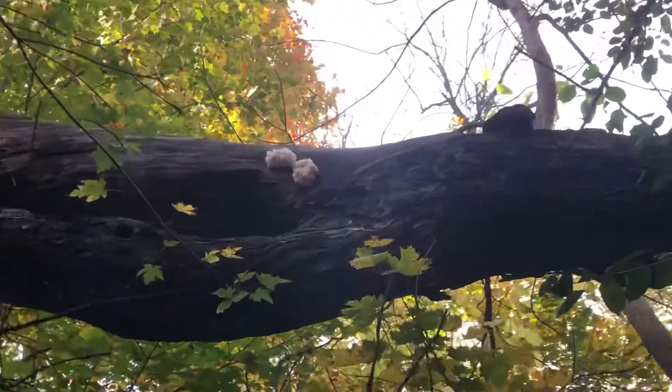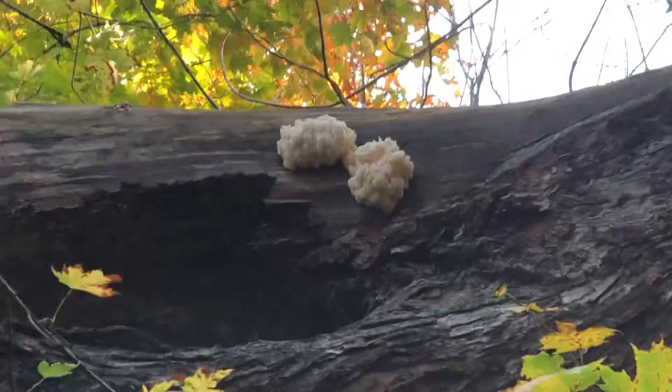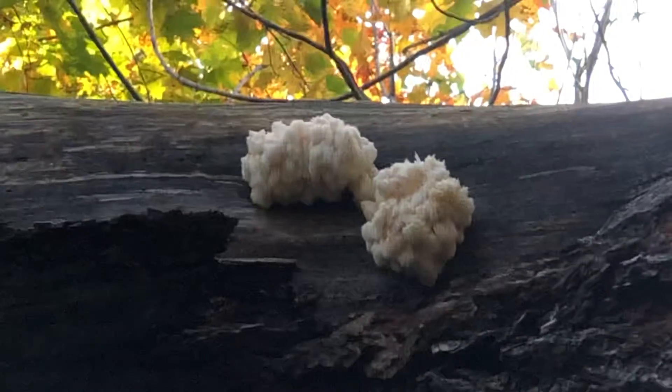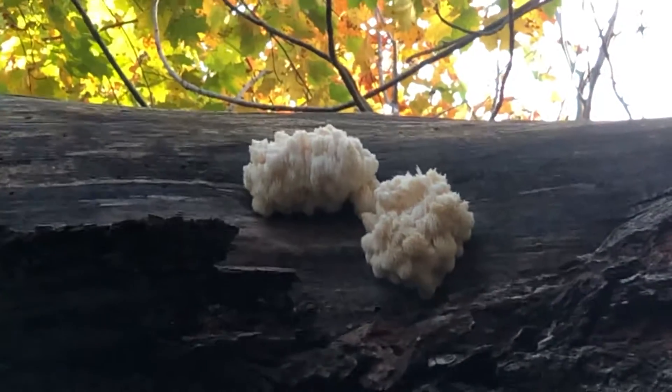Hey, welcome to Fungi Fun. Well, look what we found up here. It's lion's mane. Lion's mane's pretty good for you. Good for your brain.